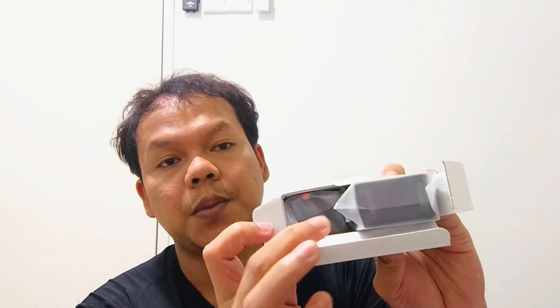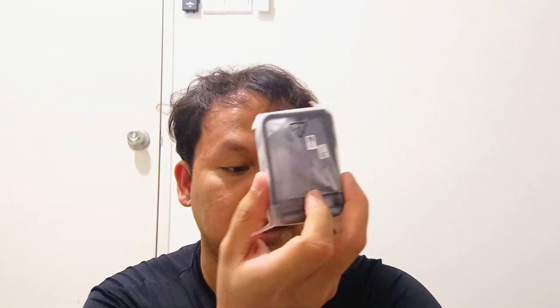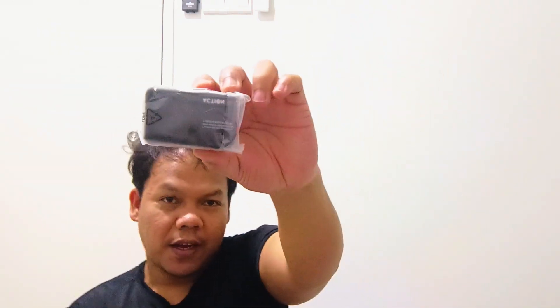This is the Osmo Action port. There are two things inside the second box. There's the case, and then this is the DJI Osmo Action 4.